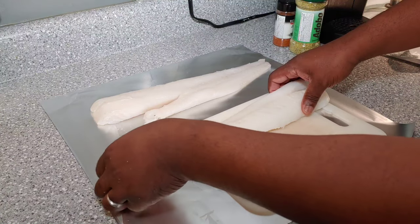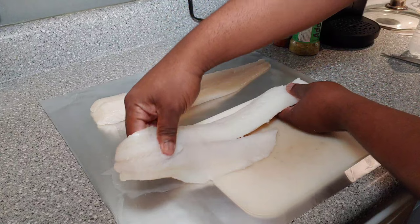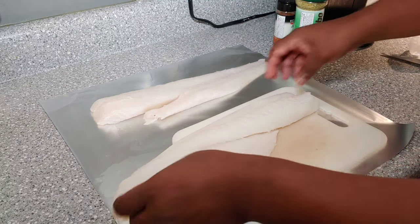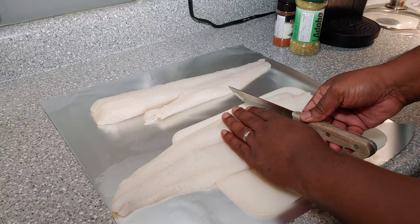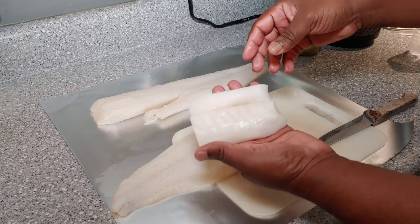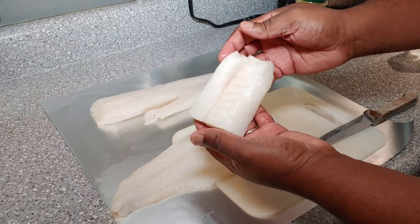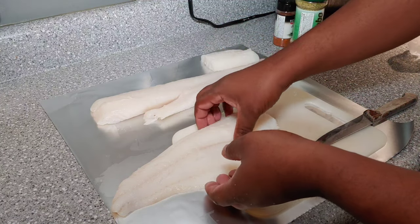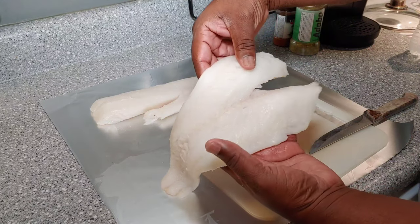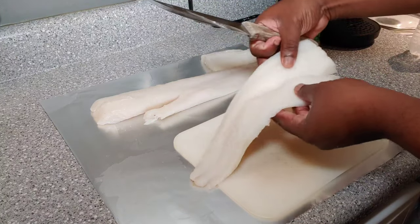All right, guys, here's our cod — nice size fillets. So what I'm going to do, I'm just going to cut these fillets up. I'll cut it right here — that's about a three or four ounce portion here. And then, since the fillet kind of splits like this, I'm going to cut it down the middle.